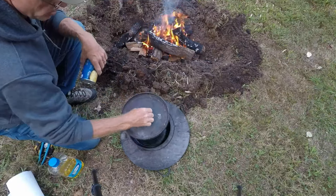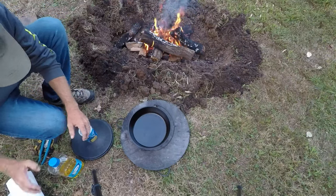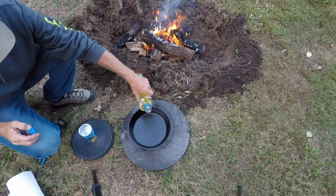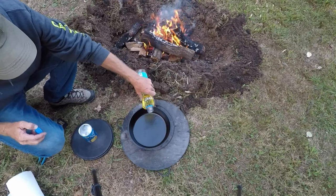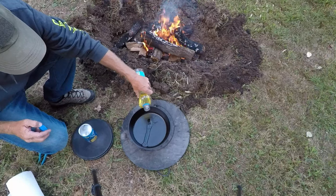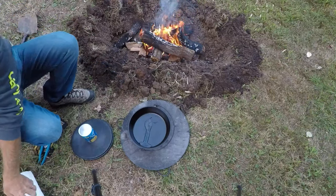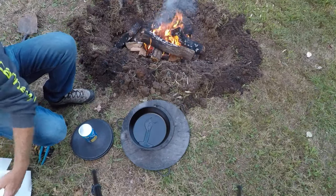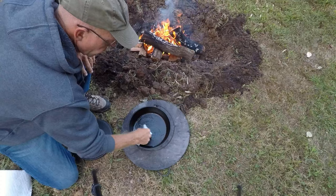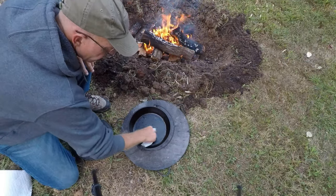So you need your Dutch oven — it's already seasoned real well — but I'm going to put just a little bit of extra oil in the bottom of it just to keep the biscuits from sticking. Don't need much. I'll wipe that around so I've got a nice layer on the bottom and the sides where the biscuits will be touching.